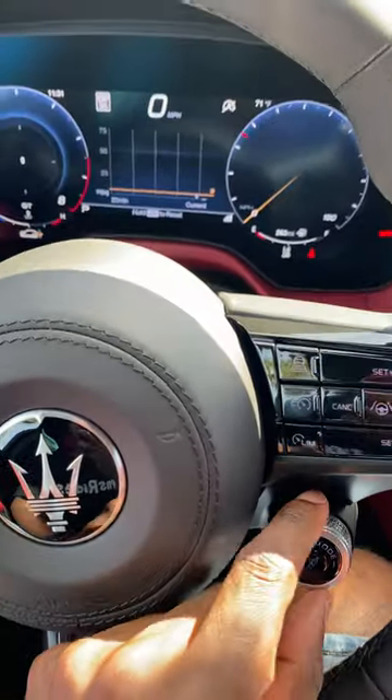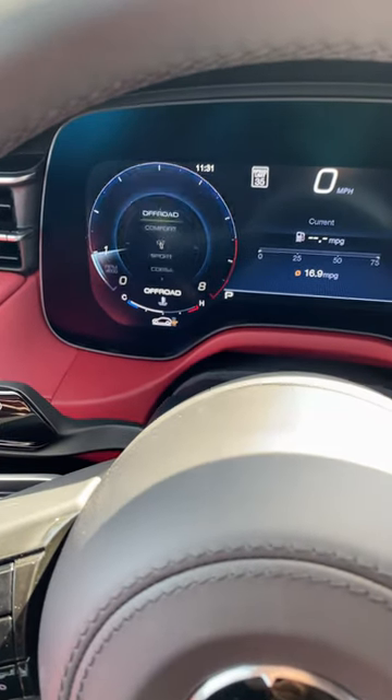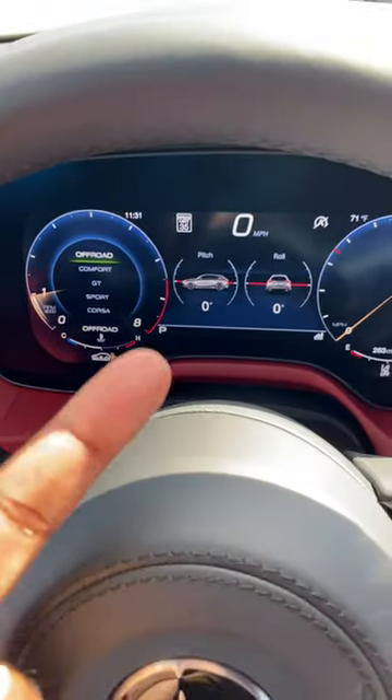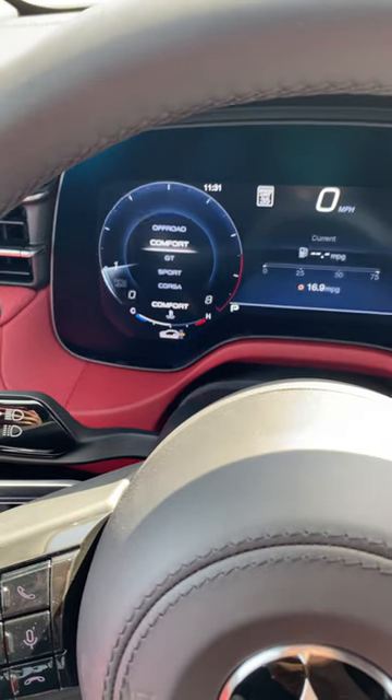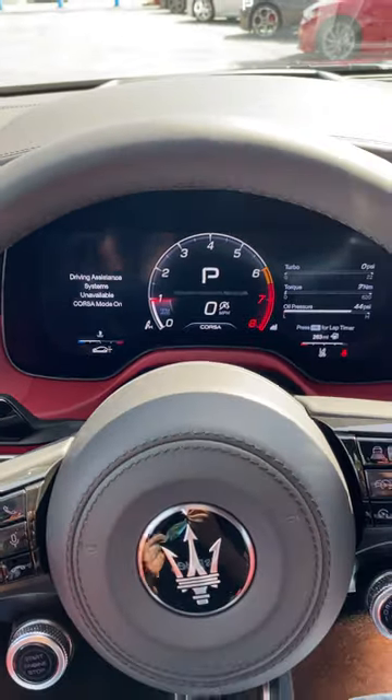Even when you change your drive mode selector here, I can go to comfort and it will change the ride height. I can go to off-road here and it will change the ride height, or I can go all the way down to Corsa and it will bring it to as low a height as well.